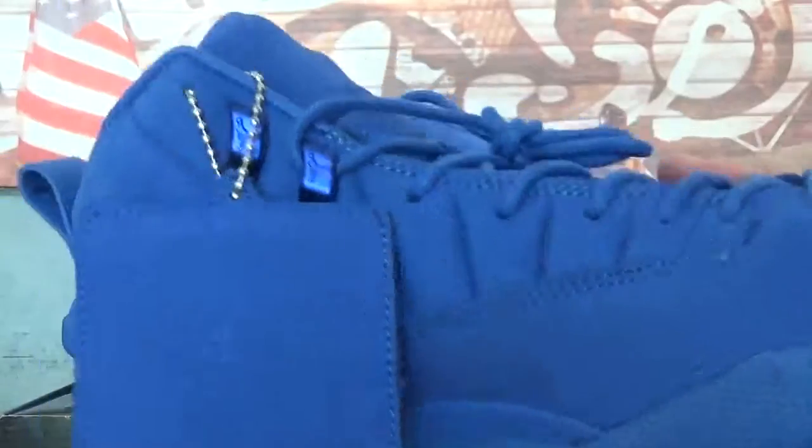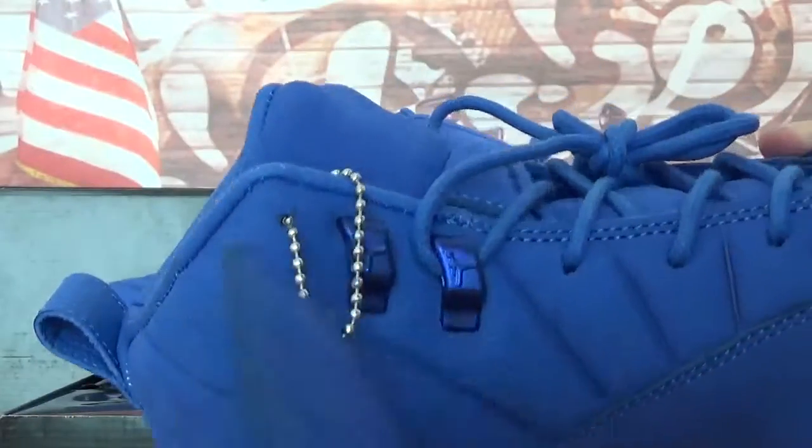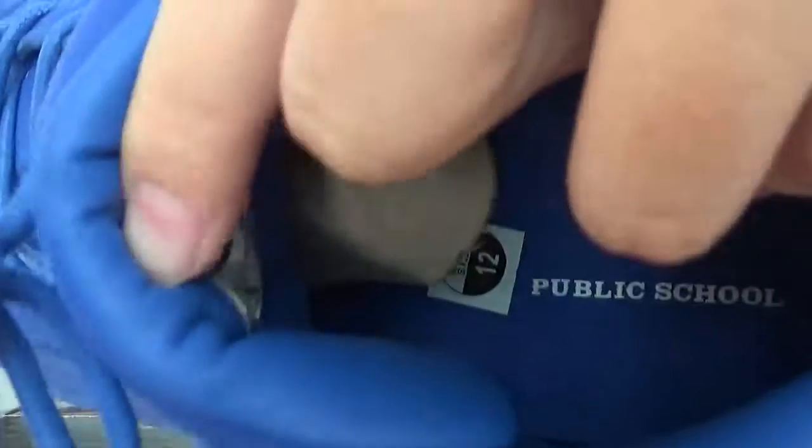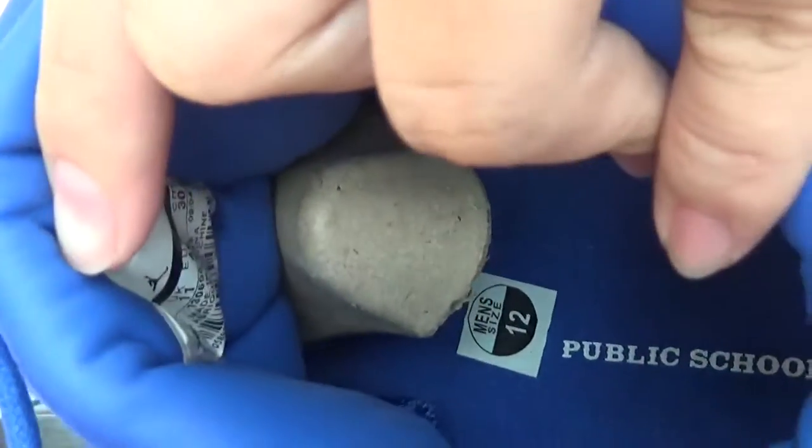Also this side — on the left one, you will get a tag. This side has a Public School logo, and on the other side, you have a German logo. Check the shoes open: full blue insole with a white Public School logo. And the shoes protector — inside the tag, you will get the shoe details.